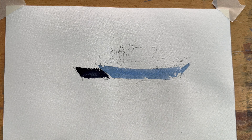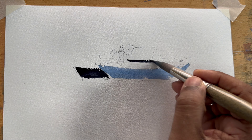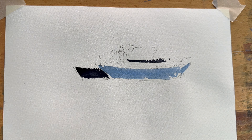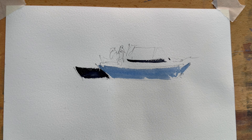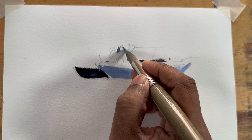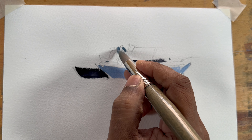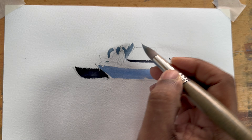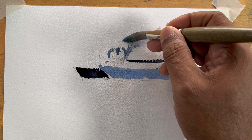Let's define the boat first. Let's draw those two people with some negative painting. I've got a video there where I showed how to draw people — if you haven't watched that, please go and watch that one, it's very helpful.